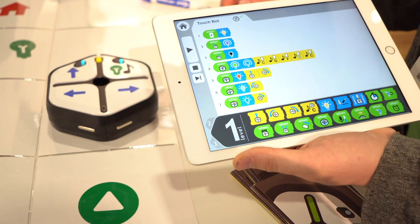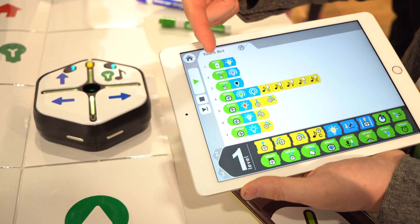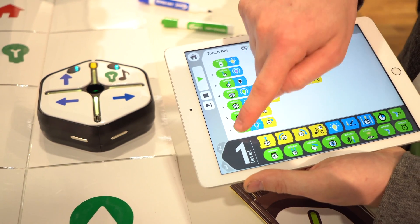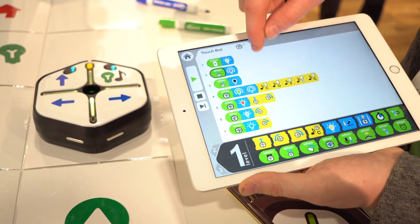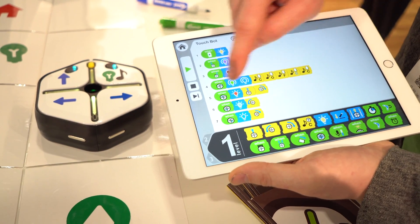Let me show you a program we have in level one. When I hit play, the robot turns yellow, and when you do different commands — whether you touch on the top or bump the different spots — you can control the different commands that the robot does.